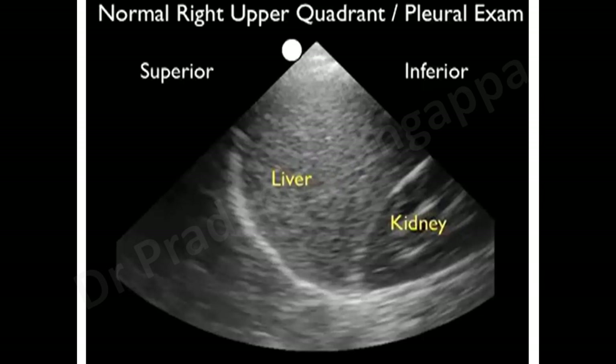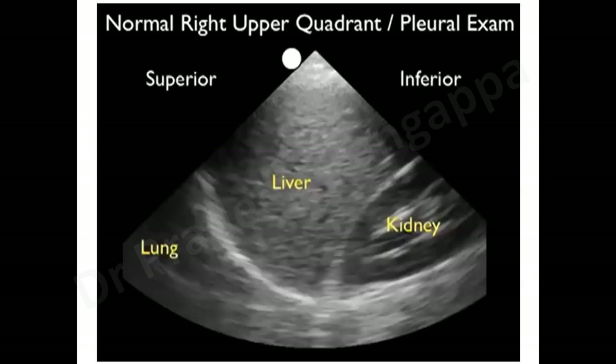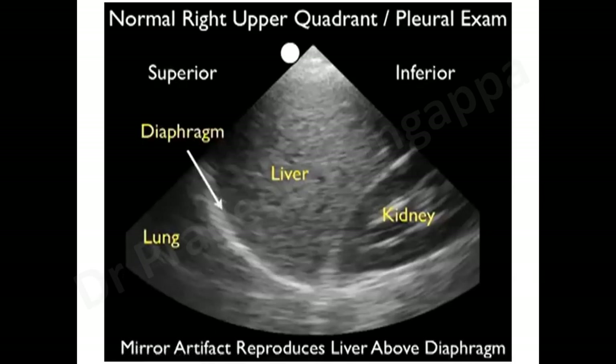On the left side, you will see a glistening diaphragm with the spleen seen above and the lung seen below or to the right. On the right side, the lung will be seen below or to the right of this glistening structure. Liver is above, kidney is identifiable by its cortex and medullary aspect. If there is a lot of effusion, the lung will be pushed further to the right. We call this a mirror artifact because you are seeing structures in reverse.